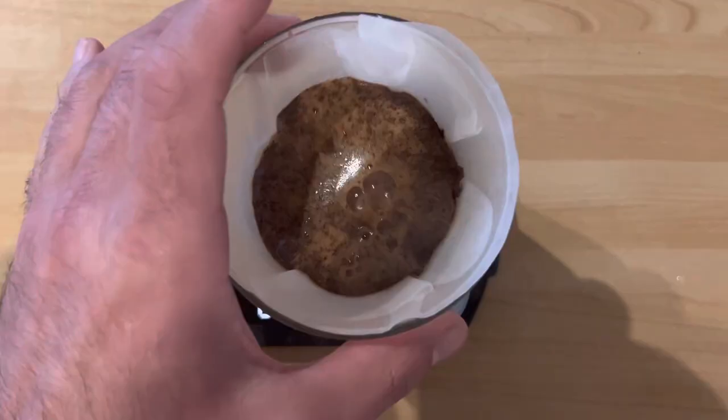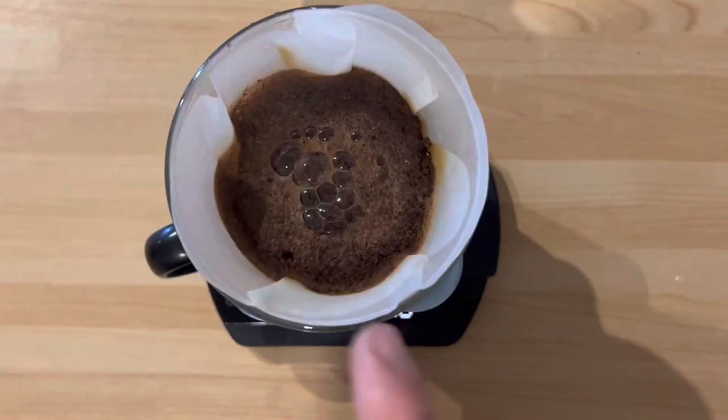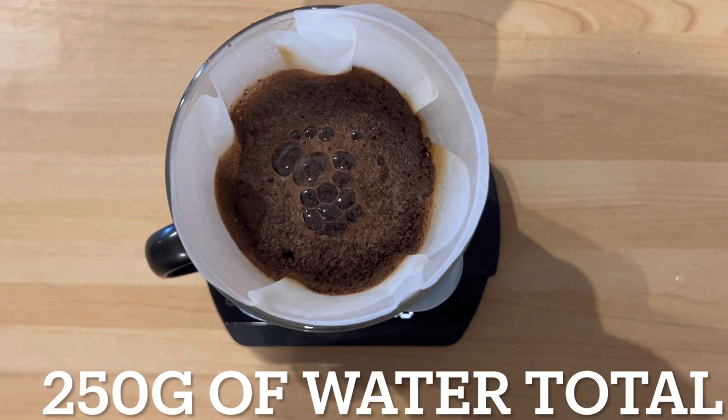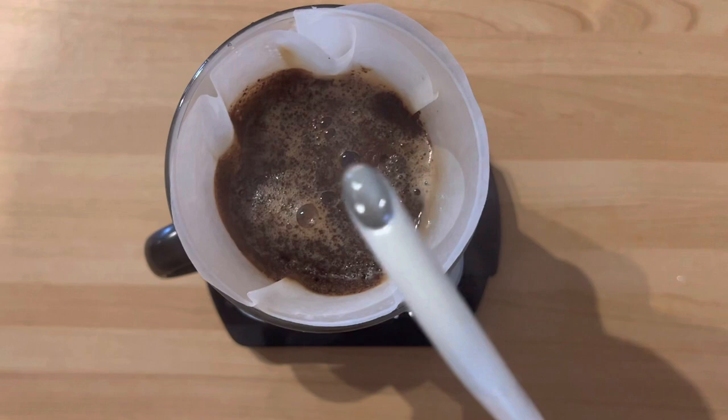Now I'll be slowly pouring the water — it should stay on top of the coffee bed. All together it should take about 2 minutes and 45 seconds. On top of my technique not being great, I can't see it well because of the way the camera is positioned, but I'm trying my best — it should be one long stream.